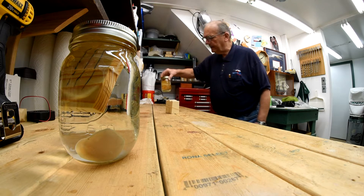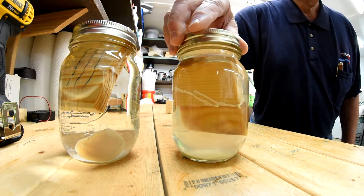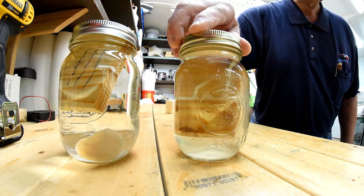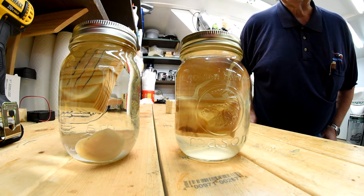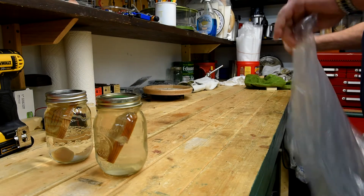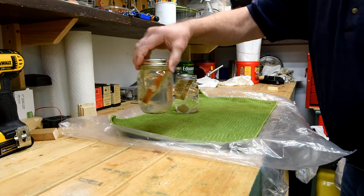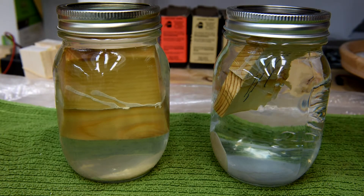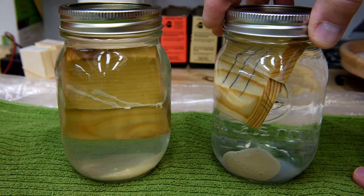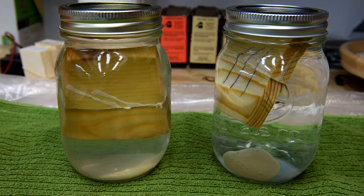Now this one is the cheap carpenter's glue. I could be wrong but it almost looks like the sample is sort of falling apart. Anyway, let's open up these jars and take the samples out — I hope they haven't swollen up so much I can't get them out. Now before I start stirring this up, it would be good to remember that the sample on the cheap carpenter's glue used to look a lot like the Titebond 3 sample — it was still all in one piece, whereas right now it's all sediment at the bottom of the jar.